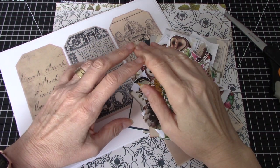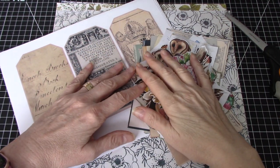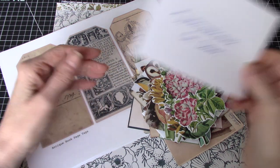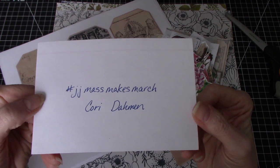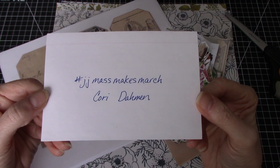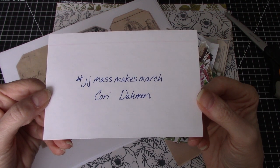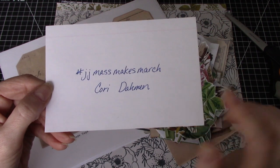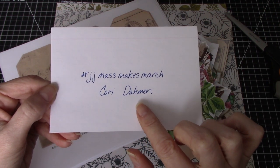Hi everyone, it's Wendy. Welcome back to my channel. I am here today to do some ephemera making and I wanted to join the wonderful group of makers who are doing hashtag JJJunkJournalMassMakesMarch, and this is an initiative that was started by the fabulous Corey Dahman.